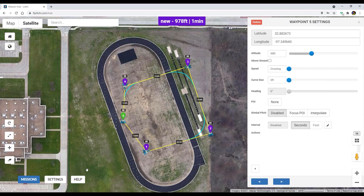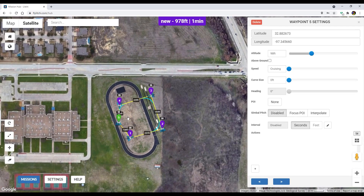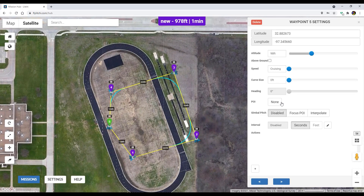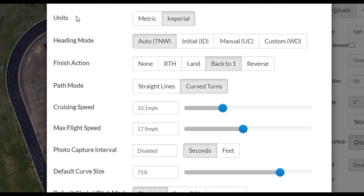One of the settings I did is I like it to keep flying over and over. I noticed the little paper airplane icon is kind of facing the wrong way on the last waypoint. So all I'm going to do on that last one — because I know it's going to come back to waypoint one — I'm just going to change its heading. I went into the setting and I changed the heading to auto, so that means whatever direction it's flying, that's which way it's going to point.